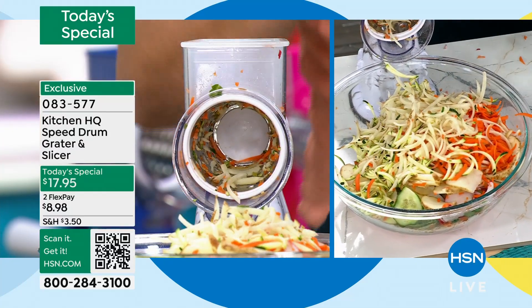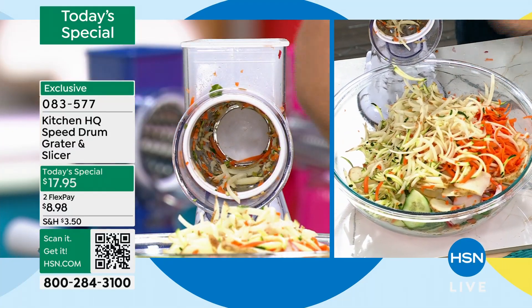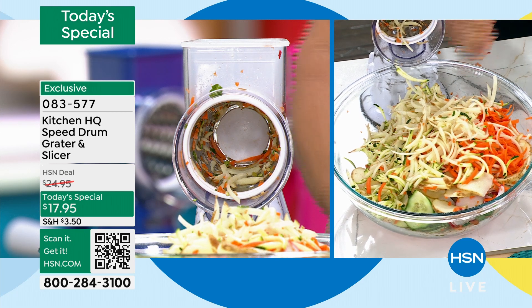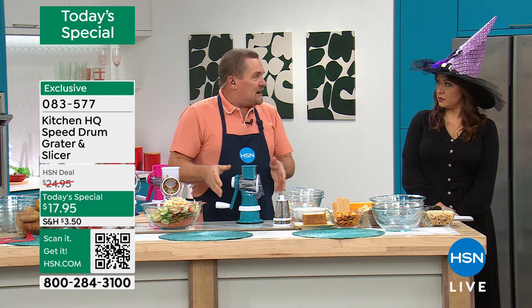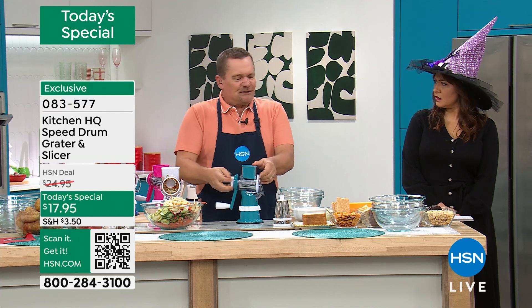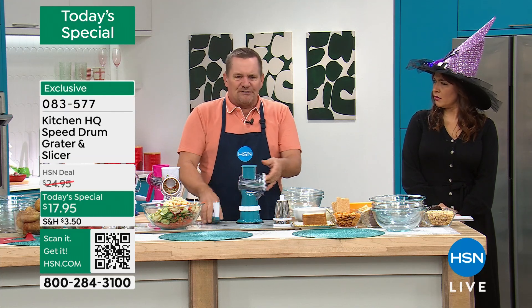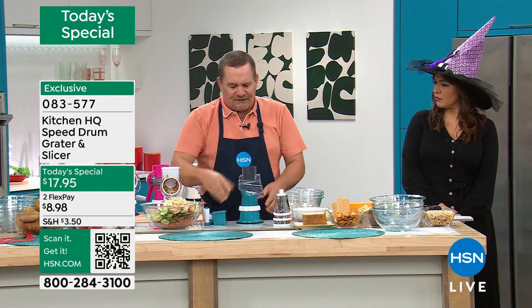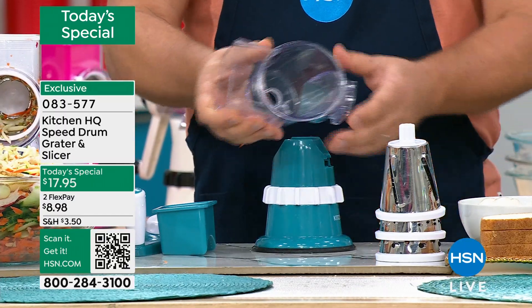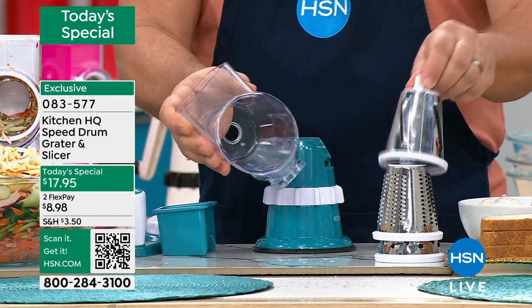Here's why I believe this machine has become the best-selling kitchen tool in the history of HSN — it's so simple to set up and clean. Are there batteries? No batteries. Do I have to plug it in? No motors. The whole top comes off the base. Everything is dishwasher safe.